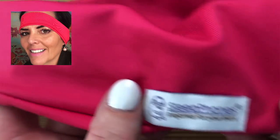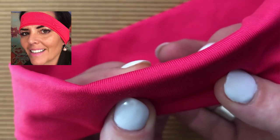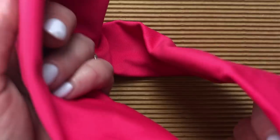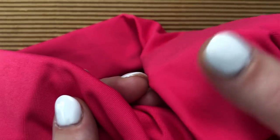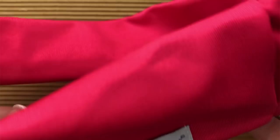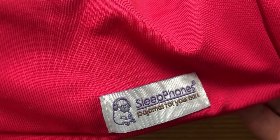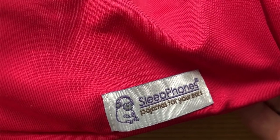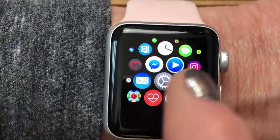The next option is a wireless headphone that is a headband — these are called SleepPhones. They were created by a family doctor to help patients fall asleep. Look at how small the speaker is — it's very comfortable. The headband design makes it easy to position on your head so you can hear well. They come in a soft cool-breeze fabric or fleece and are great for running, working out, or sleeping. If you'd like either of these products, please use our Amazon link in the description below.